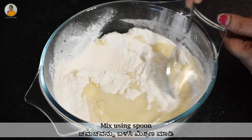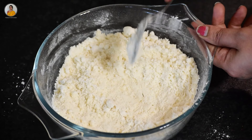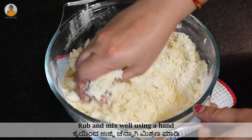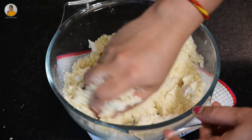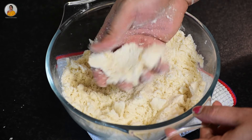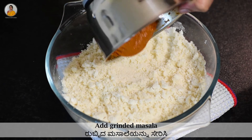Now mix this using a spoon as it will be hot. Then rub and mix using your hand till you get a nice crumbly texture. Now add the ground masala to this.